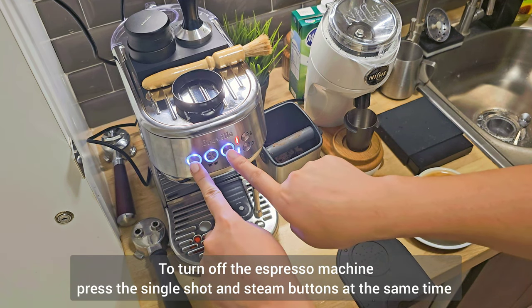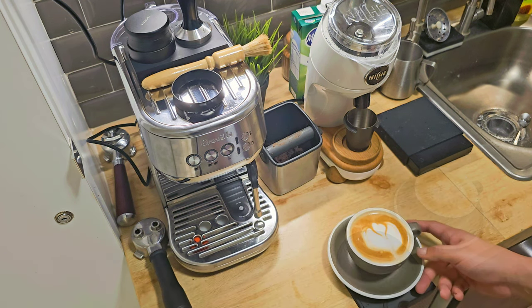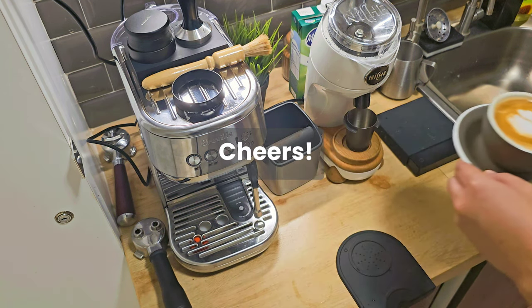To turn off the espresso machine, press the single shot button and steam wand button at the same time. Cheers guys, see you again in my next video!